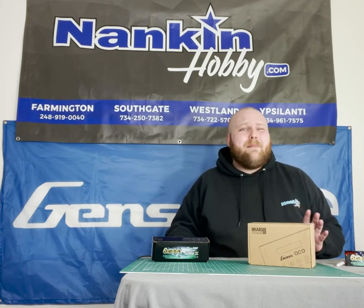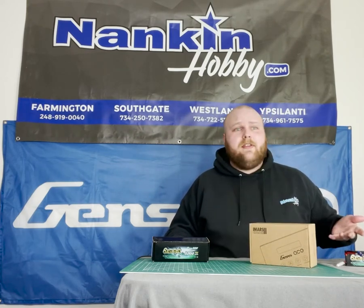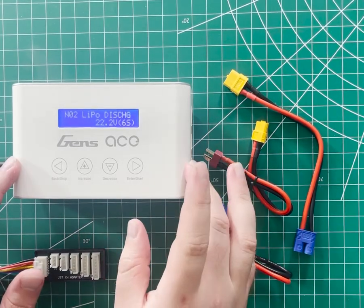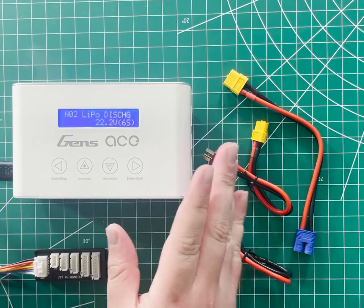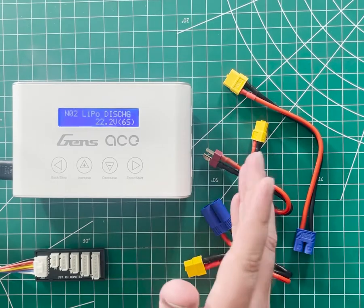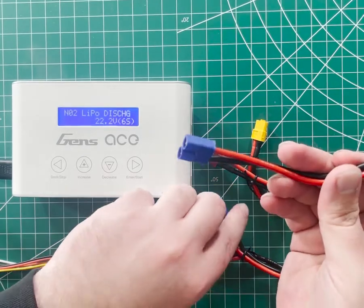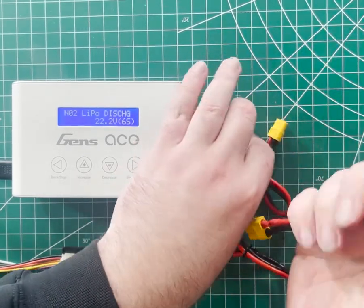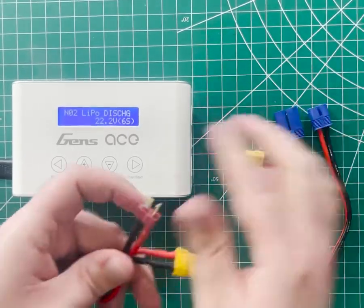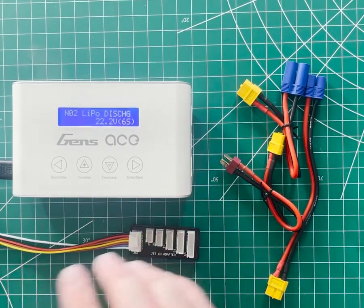I'm not exactly doing an unboxing video here — I wanted to have the charger plugged in and ready to go — but here you can see the contents of the box. We have the charger itself, which is this sleek kind of Apple-esque looking thing. We have the AC power cord, which I've already plugged in, a balance board, and charge leads for three of the most common types of connectors: EC3, EC5, and Deans. And of course the manual.